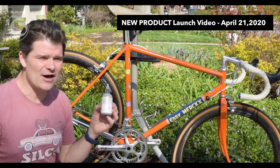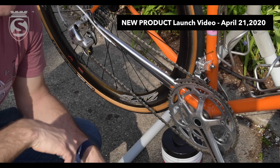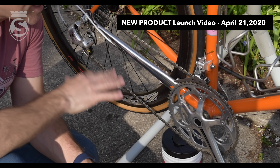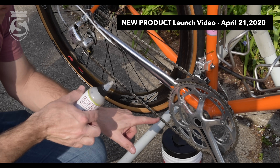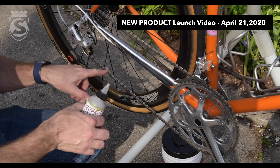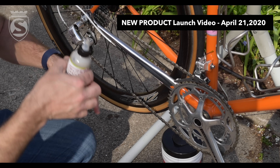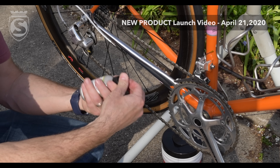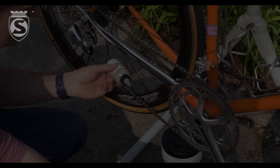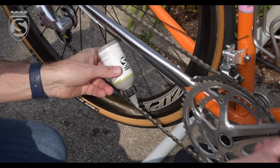Here is the launch video in my driveway. So let's take a look at how to apply it to the chain. You want to apply it to a clean, dry chain like we have here. The key is you want to apply it at the bottom of the chain, on top of the links here at the bottom — on top of the links here at the bottom. So we're going to open the bottle, showing you to put it at the top of the bottom span of the chain, right before it goes onto the chainring.